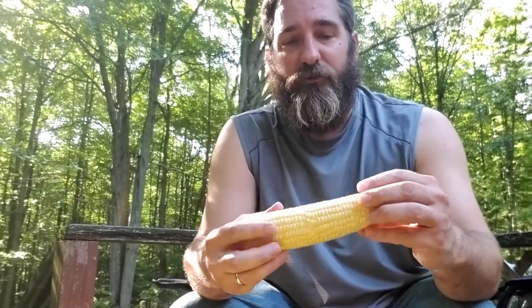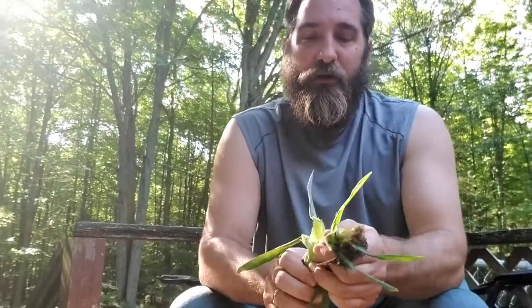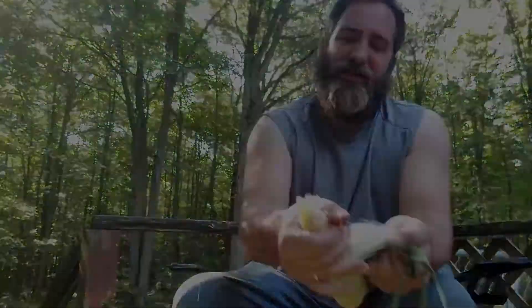That right there guys is the best corn I've ever had in my life. I was lucky enough — my buddy gave me his leftover corn, which is four bushels. I am very blessed to have somebody like that around the neighborhood who is willing to give away that much food that he's grown. Thank you, I appreciate it.